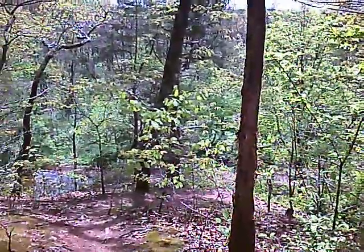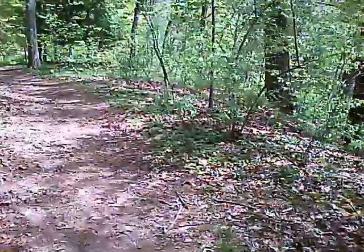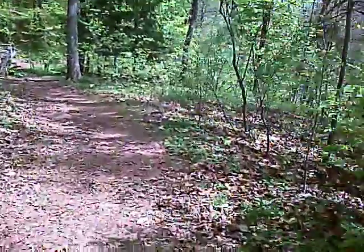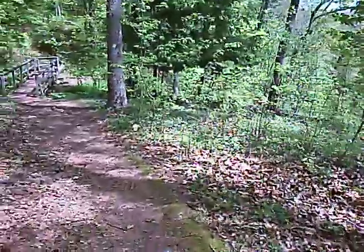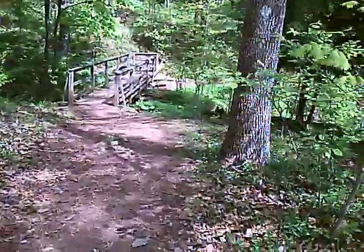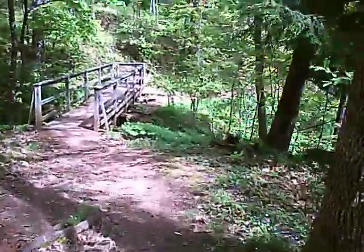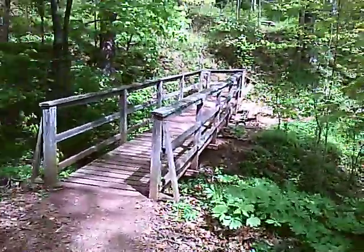There have probably been animals that go down that way. I don't think any hiker would want to go down that way. There are several bridges that have been built on the trail. This is the first one.